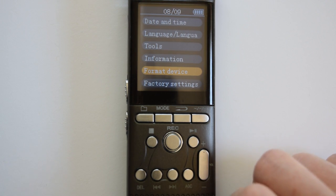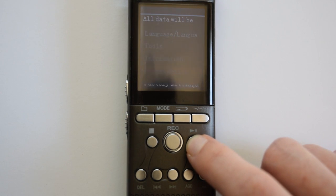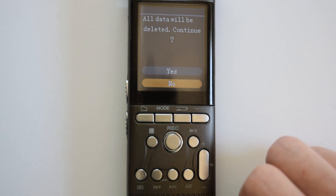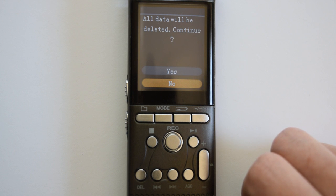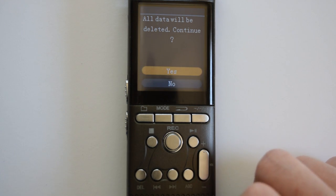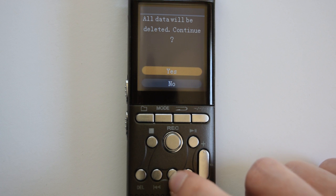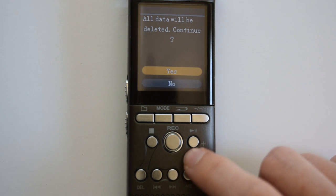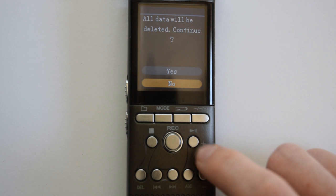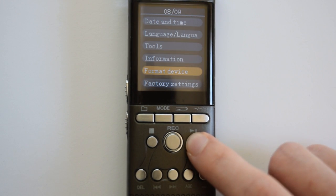To format your device, highlight format device with the fast forward and then press play/pause to select it. This is going to erase all your recordings and music. If you want to do that, press fast forward to highlight yes and press play/pause to select. I don't want to, so I'm going to press fast forward to highlight no and press play/pause.